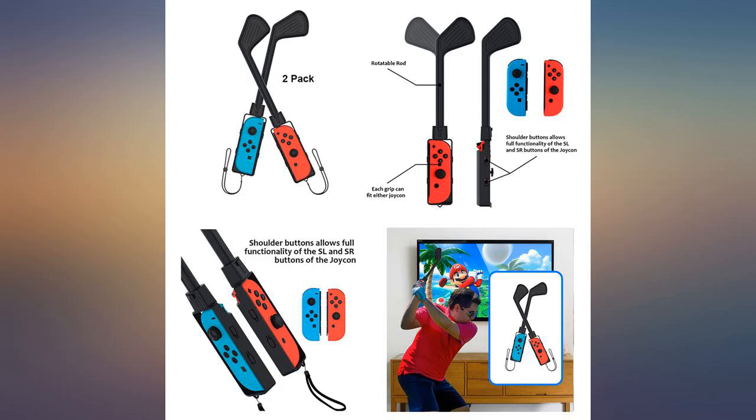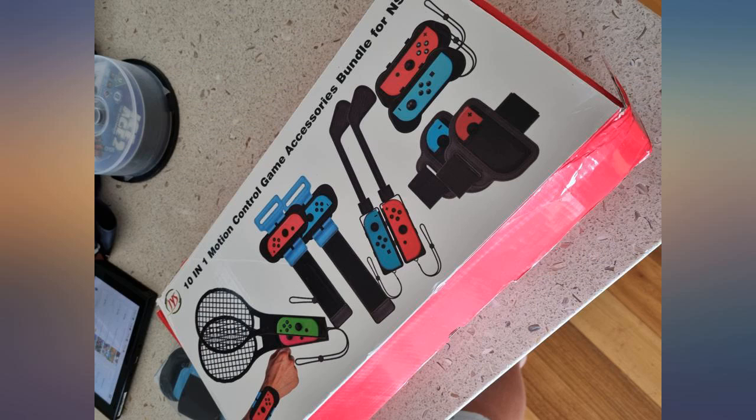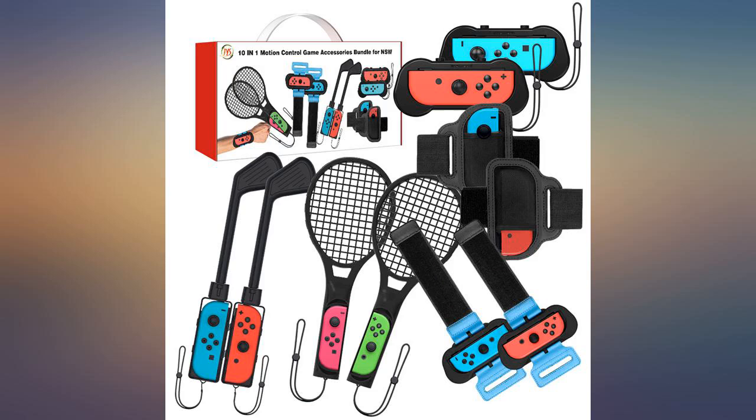This kit includes 5 pairs of accessories for the Nintendo Switch. My family owns the tennis game, and we are looking into getting other games now to use with the controllers. I would recommend the product because buying each one separately would be much more expensive. It's a good value and my kids love using the tennis one.